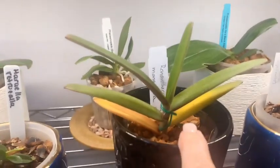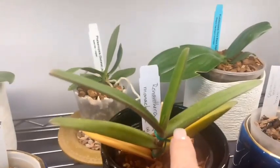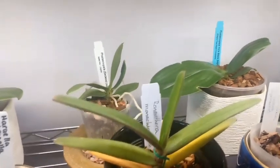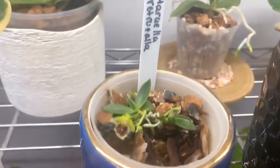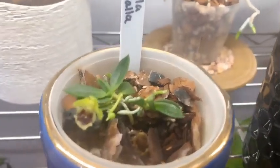Then Phalaenopsis manii, Phalaenopsis violacea cross back to sibling, and the Cattleya Saruna. Our Renanthera monachica — I have lost one of the leaves she came with, and now I'm starting to get yellowing here, so I'm not sure what's going on with her. If anybody can tell me, please do.